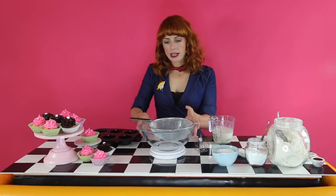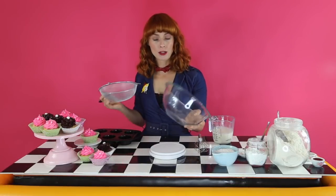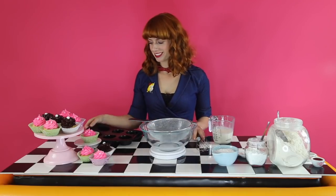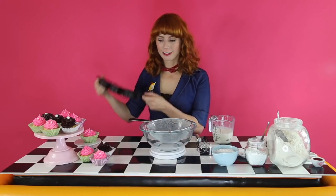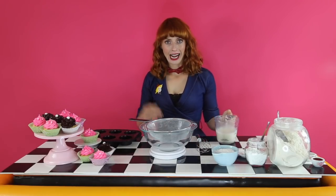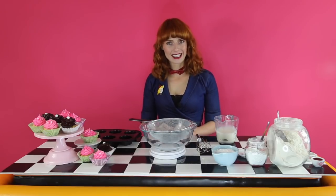So what you're going to need is your kitchen scales, a large mixing bowl, a sieve, a whisk, your cupcake tray which is already greased, and a jug to measure out your liquid. And that's it, so let's get started.